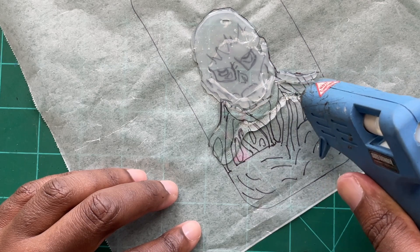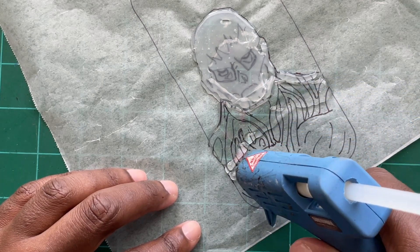Here you can see me going side to side, just making sure that each one of the rows touches each other and it all forms into the base of the character.